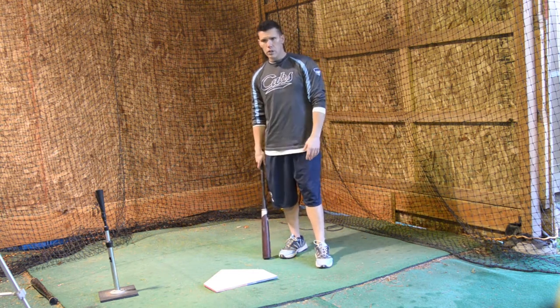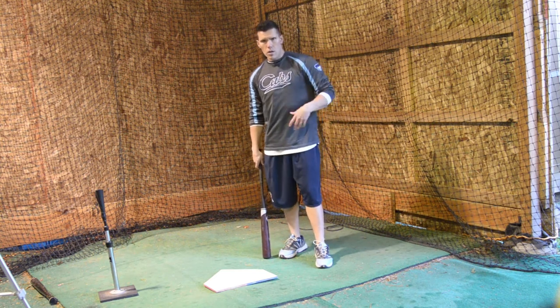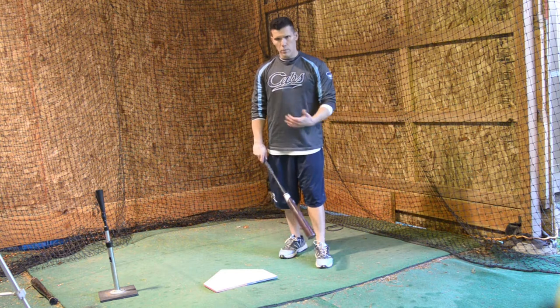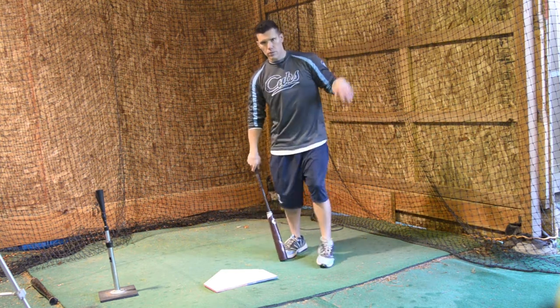So let's get into the drill here. I'm just going to take about five or six swings in a row so you can watch the way that my feet are shifting and the way that I'm staying nice and loose throughout my stroke.